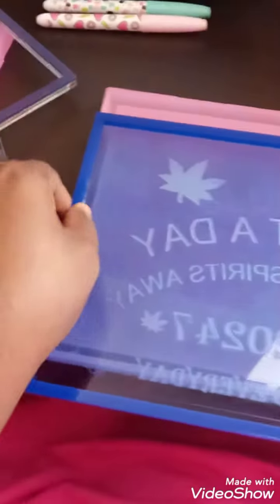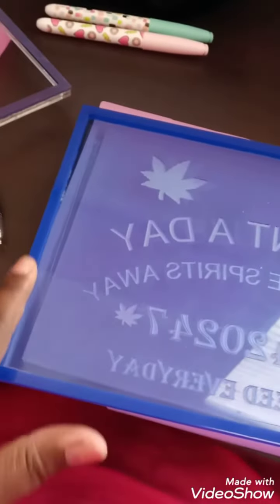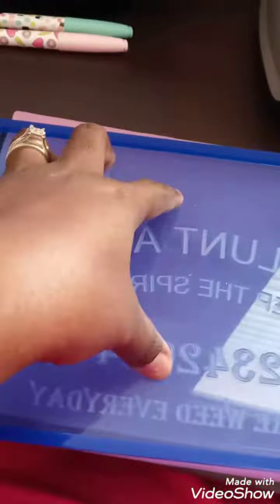Let me explain how the shaker tray works that I made. The tray has a frame wall so that you can have depth. To make the shaker tray, you put your clear acetate paper sheet over this. I use UV resin to cure the acetate paper to make sure it sticks on the frame.